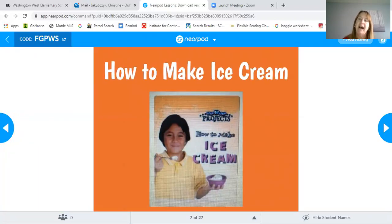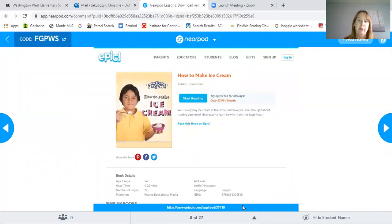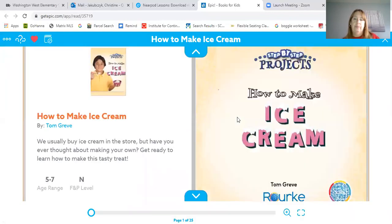Today we're going to reread 'How to Make Ice Cream.' And here to help us out is going to be my daughter Mallory. All right, here we go. This is 'How to Make Ice Cream' by Tom Greene.